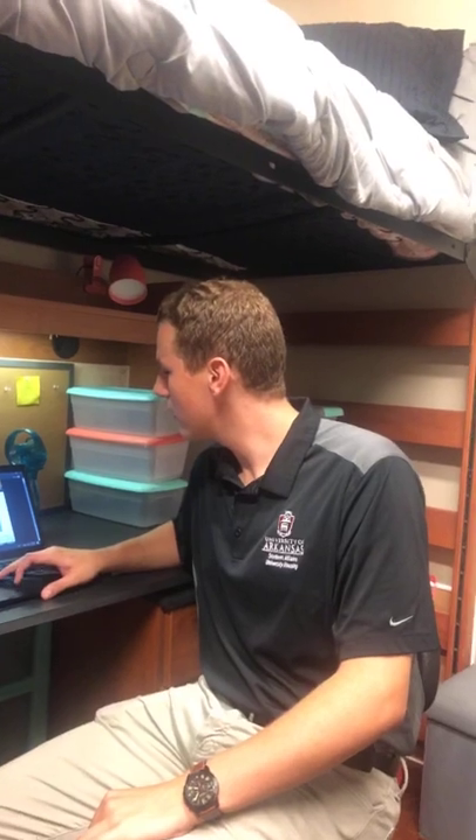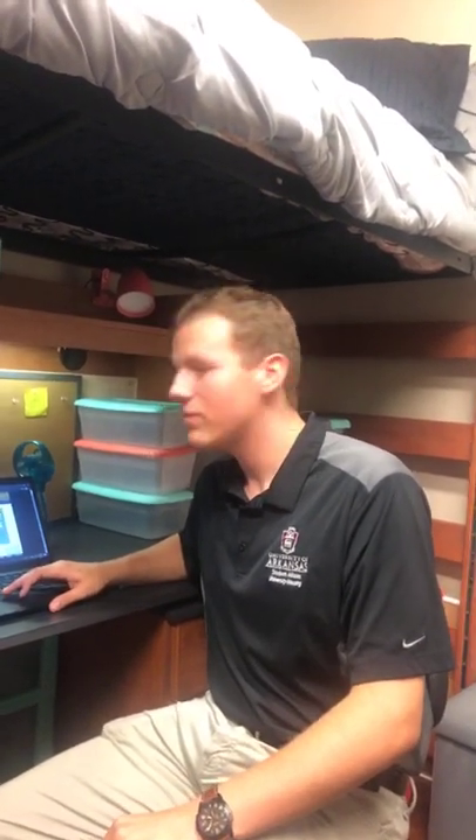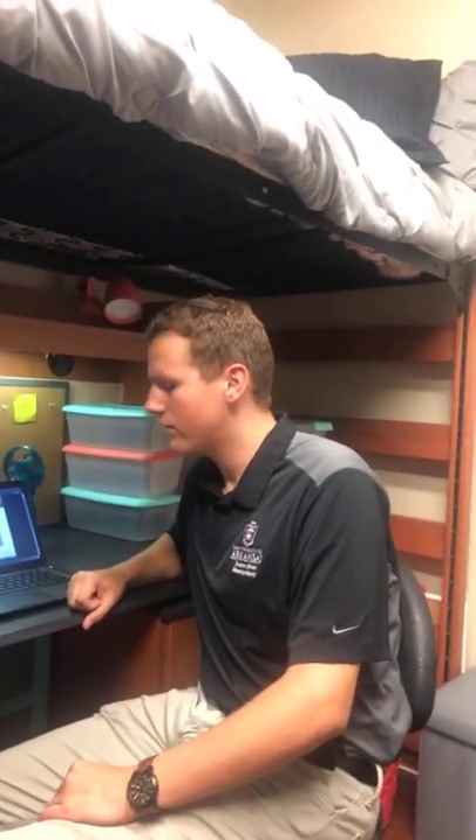We've got about six people currently on the ResNet team, and we need to hire three more, so nine full team. What are you looking for when you hire a ResNet employee? Somebody who's willing to learn, maybe very tech-savvy — at least some tech-savvy. Very high quality of customer service, very willing to try to solve problems and know when to escalate to somebody else. Just a smile and a good attitude — these people will be interfacing with students all the time.